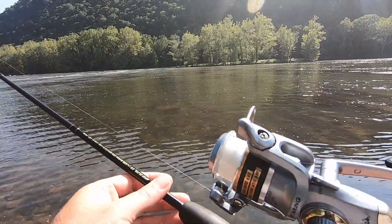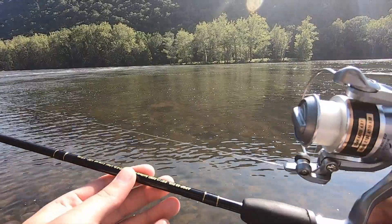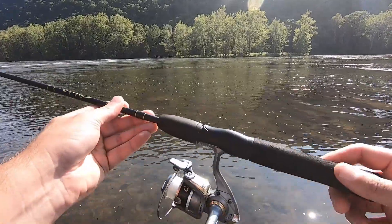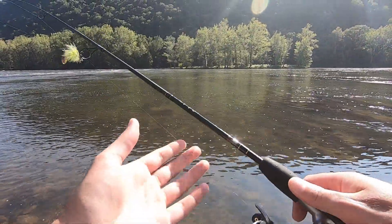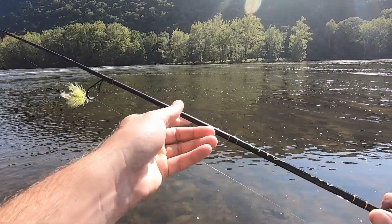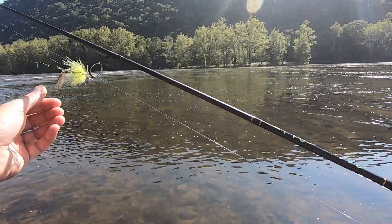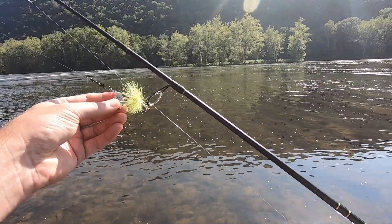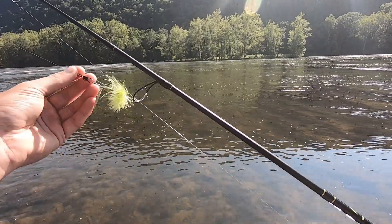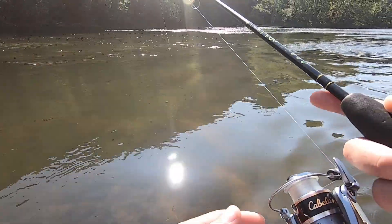The setup I'm going to be using today: I've got my Cabela's All Pro ultralight five-foot rod. I generally use this for trout fishing, but I thought it'd be fun to try it out here on the river. It's equipped with a Cabela's reel and lined up with six-pound test — should be plenty. I've caught some bigger trout with this and had no issues. I'll probably start out with this green and gold blade spinner today with a swivel to help keep out some line twist. Let's see if we can get one or two in the super shallows today.